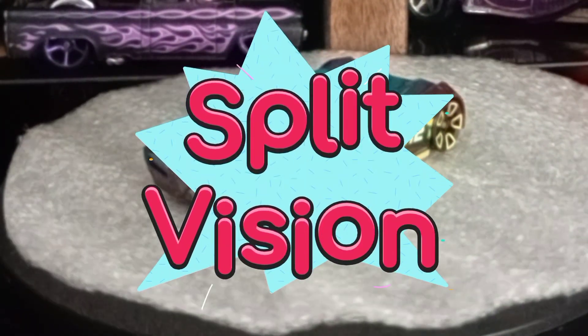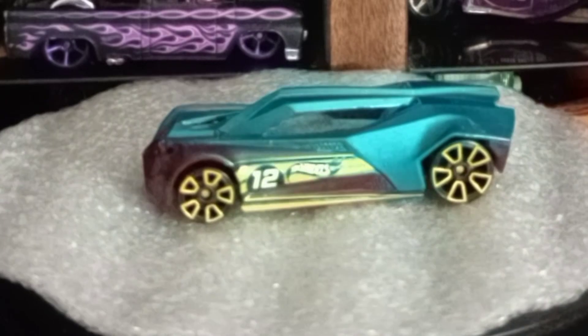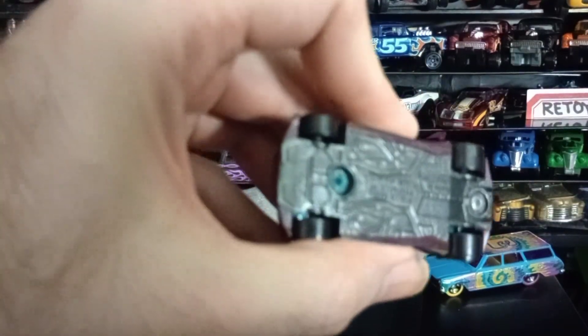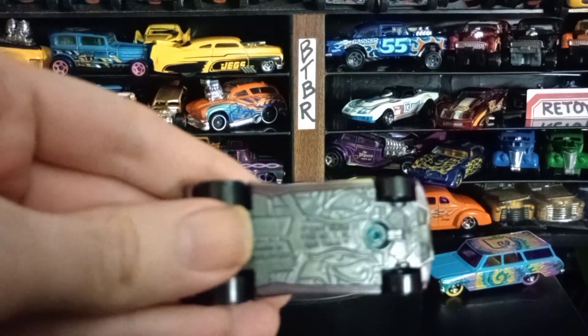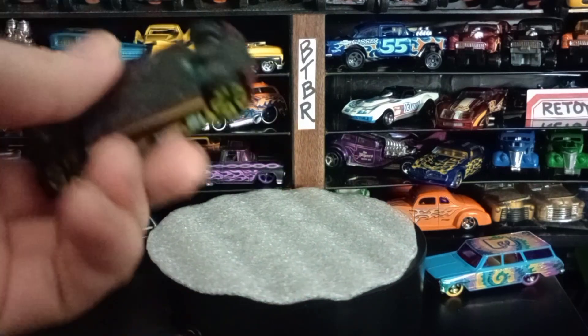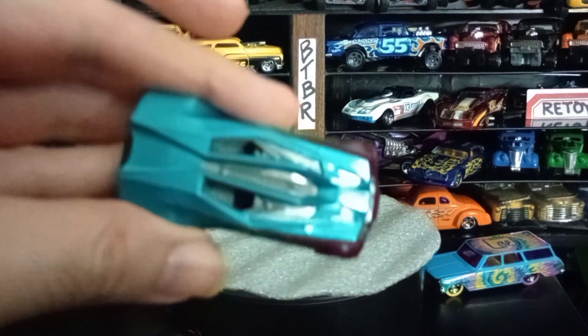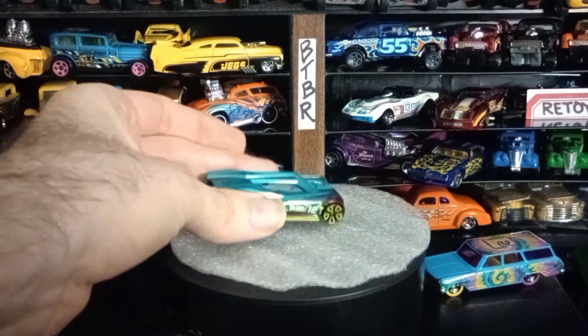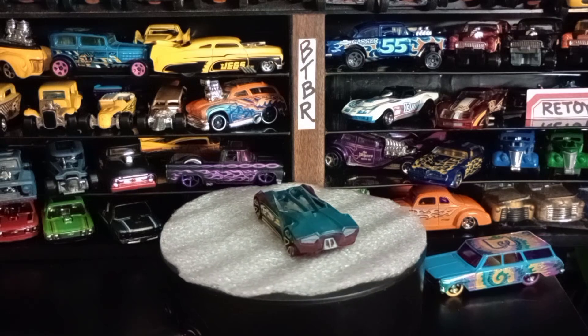Here's one that's also really quite different — this is Split Vision. This is a really cool fantasy model from a mystery model pack. It looks like some sort of exotic fantasy car. It's got those fan five wheels on it, rather regressive looking. What's cool is on the bottom you can see the Eye of Horus — the Egyptian symbol — and it's supposed to be shaped like that on the top there somewhat too.